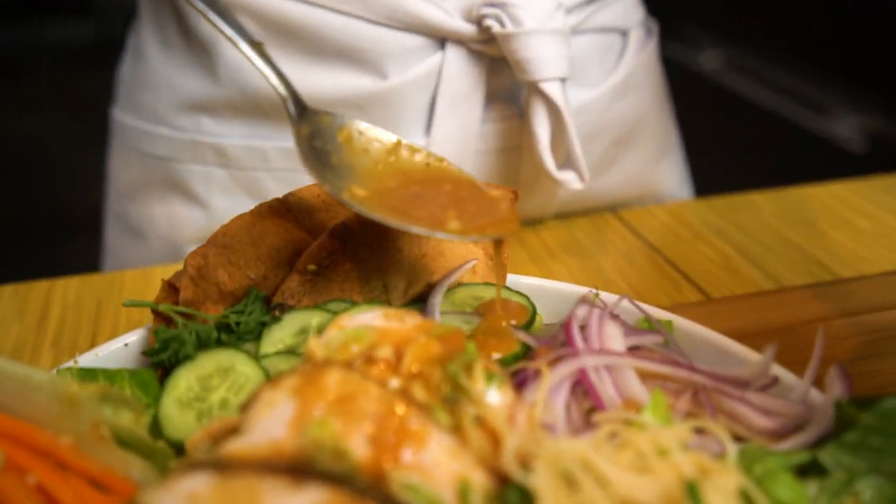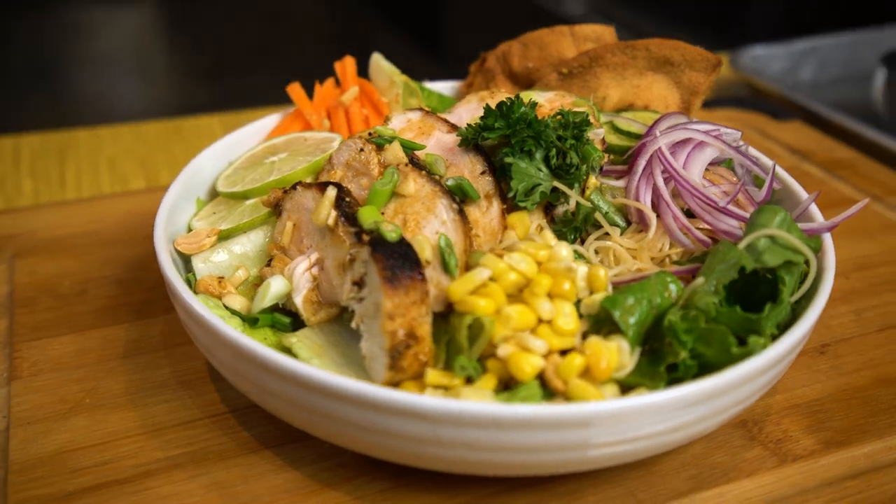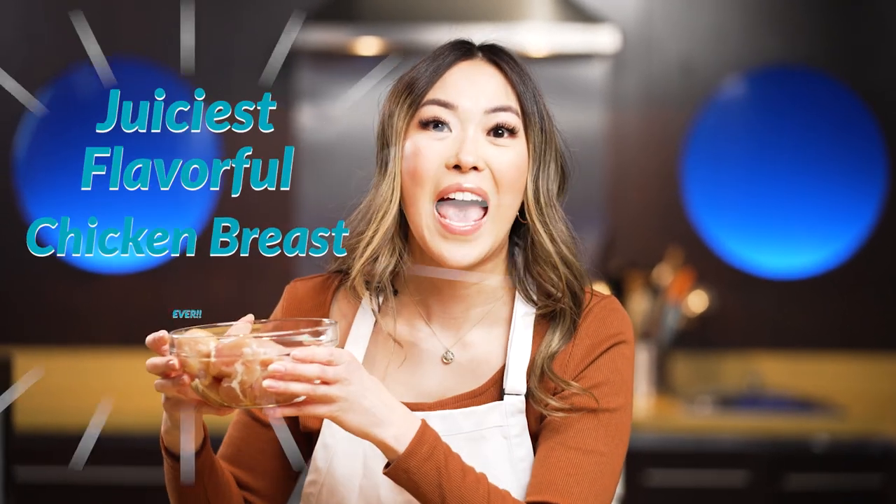I love Buddha bowls. These are one of my favorite things to make because they're easy, delicious, healthy, nutritious, and the best thing of it all is that you can prep it and eat it throughout the week. Our choice of protein is chicken breast. I know chicken breast is one of those meats that people are always scared to make because it is always dry, but today I'm going to show you guys how to make it the juiciest, most flavorful chicken breast ever.